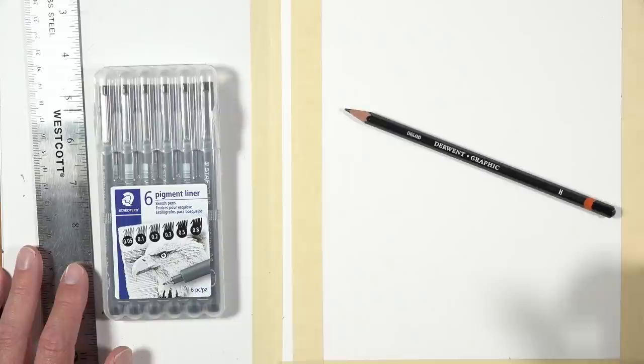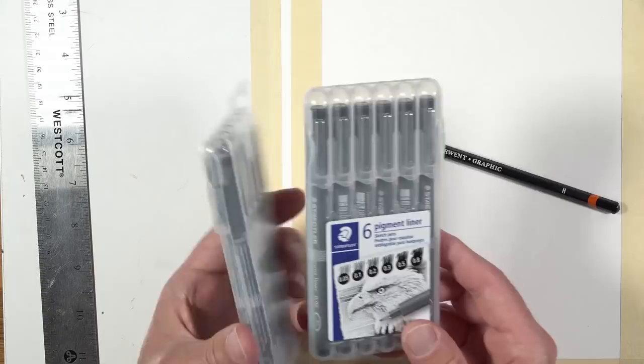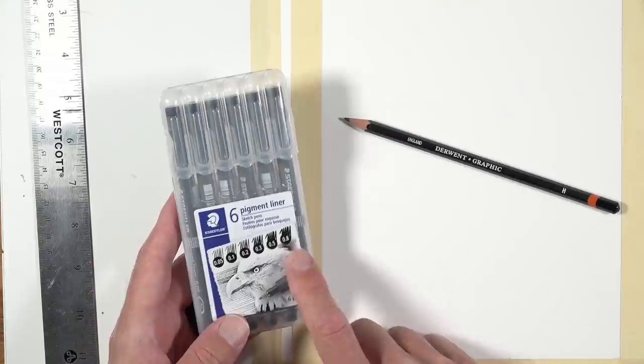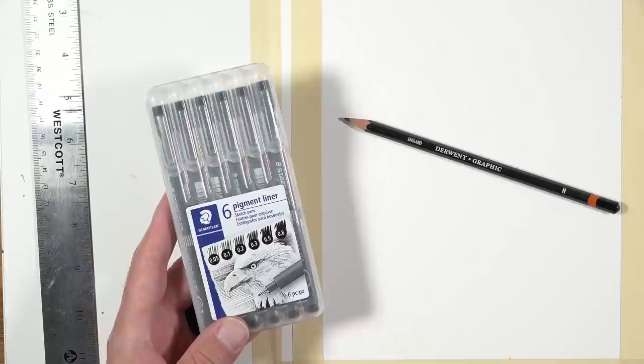I'm going to be going back to my Staedtler pigment liners for this demonstration. I picked up two sets earlier today, and I did that only because the second one was 50% off — I've never seen that before, so I bought two sets because I do run through these pens very quickly. This particular set has a 0.05 millimeter all the way up to a 0.8 millimeter. I don't see us using the 0.8, 0.5, or 0.3 — probably going to be sticking with the smaller-width pens for this drawing.